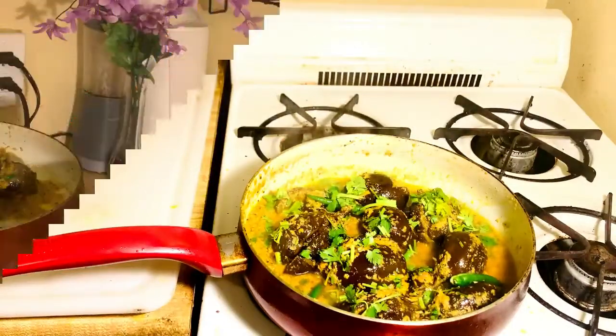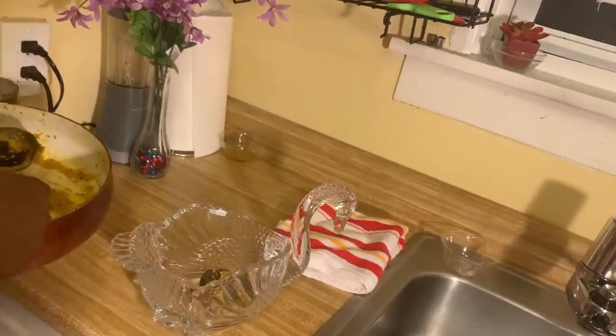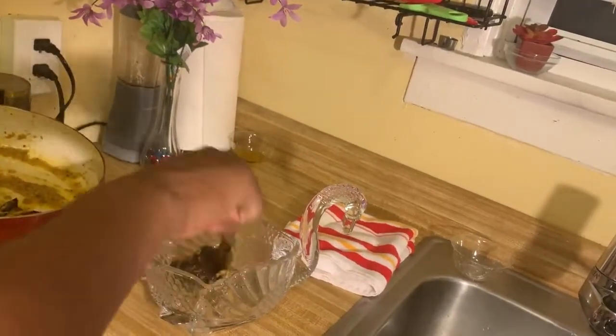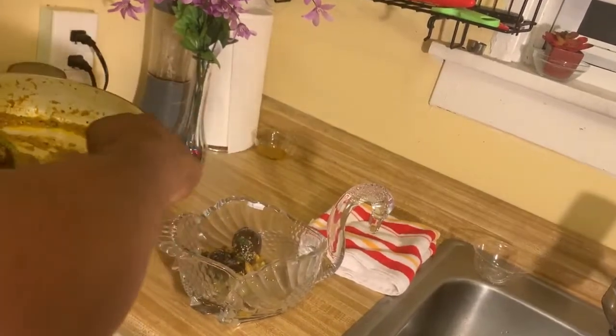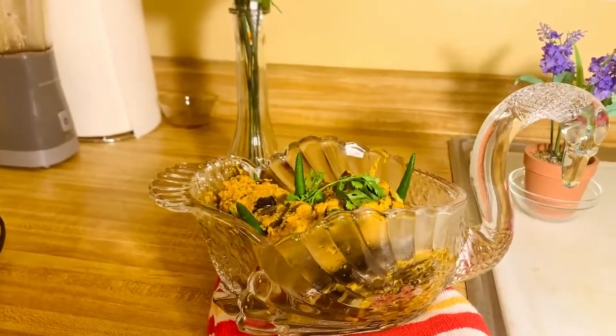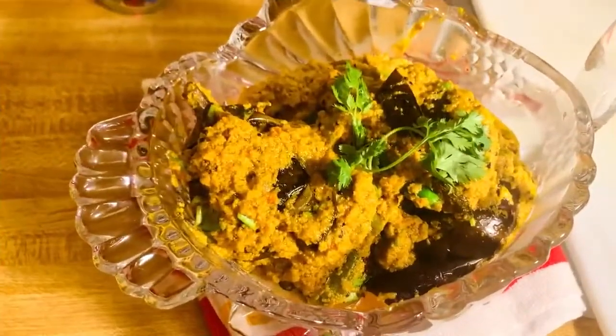Point to be noted: this recipe you can try with white rice, brown rice, and also chapati. You will definitely enjoy the recipe. As of now I am saying goodbye to all of you. I will be meeting you with another video very soon. Till then, enjoy, be safe, and keep watching Organic Living with Archita.